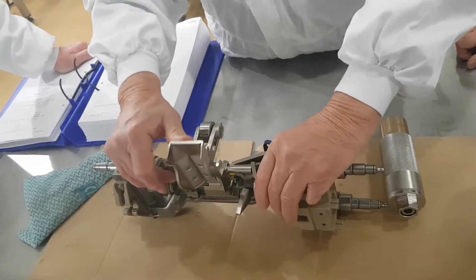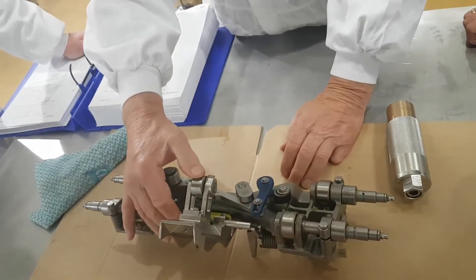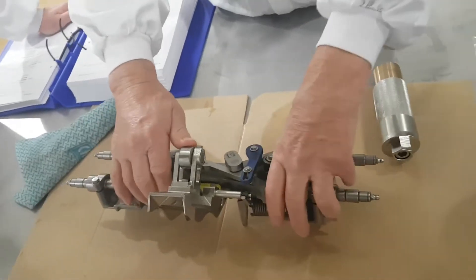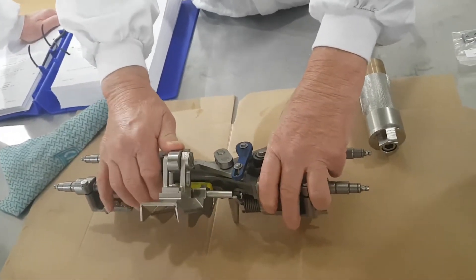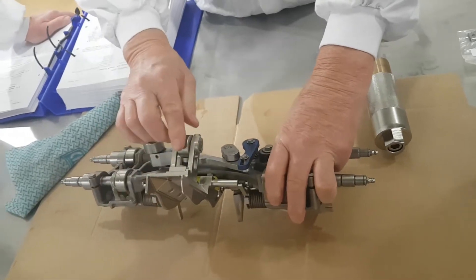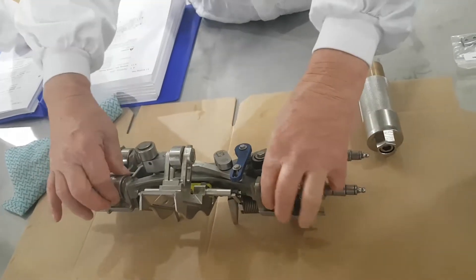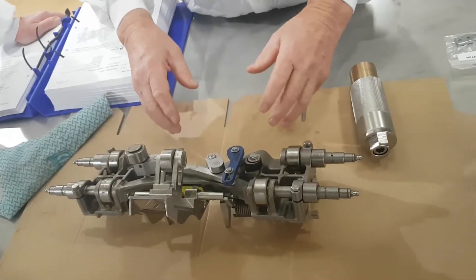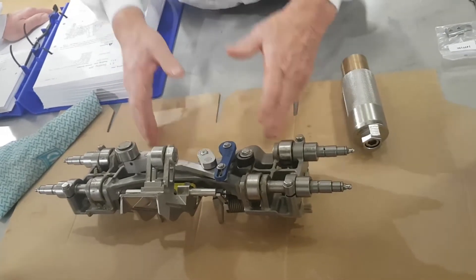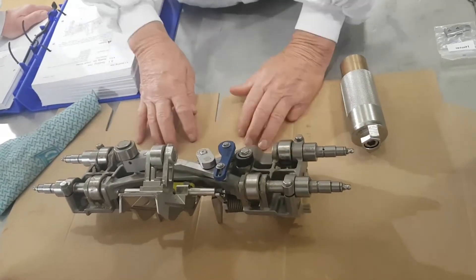Volume cam — so this is the cam roller. Remember on the animations I showed last week with the volume cam — this here runs up on the volume cam to close and open it. This is also driven by a servo. Cam followers here follow the cam profile, so the whole jaw system moves on cam profile. And the jaw gap is set by cam profile.